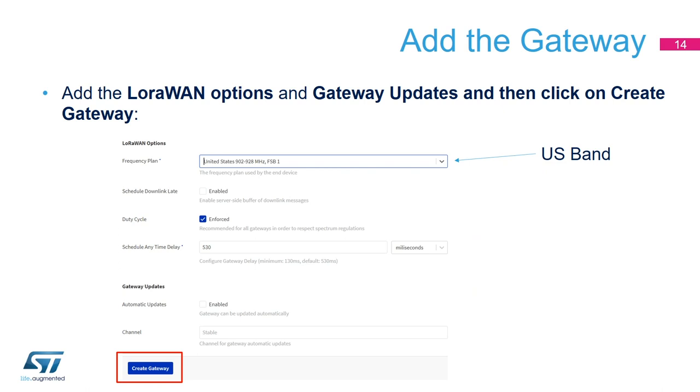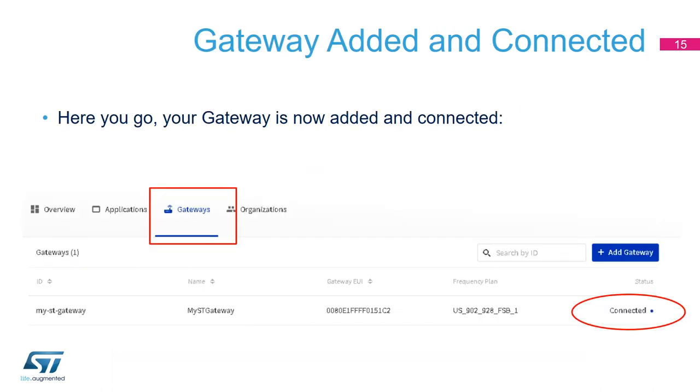Now we continue with the LoRaWAN options. We select the frequency plan — since I'm in California, I select United States FSB1, the US band. I'm keeping the rest of the configuration at default settings and then click 'Create Gateway.' The gateway is now created. If you click on Gateways, you will see it listed with all the credentials we entered, and the status shows 'Connected' — your gateway is up and running.